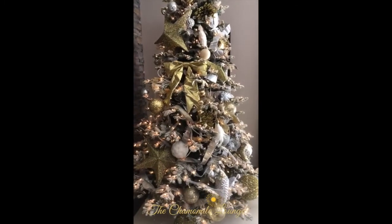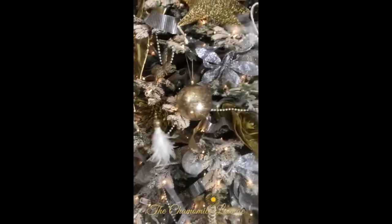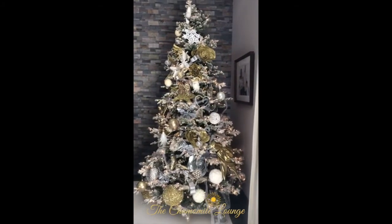We've definitely thrown the kitchen sink at it. Extremely messy, but it's at least nice and colour-coordinated and it will look very pretty tonight when it's dark.